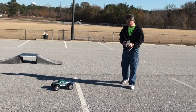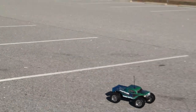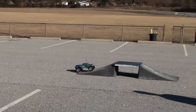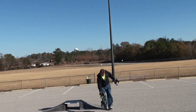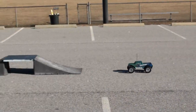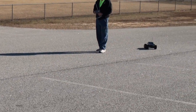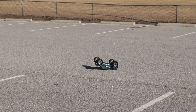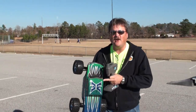Alright, let's give this bad boy a try and see what happens. Whoops — first crash! Those scratches? They're called character. You'll love it.